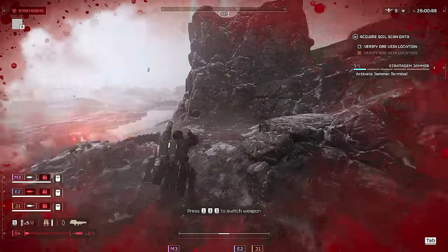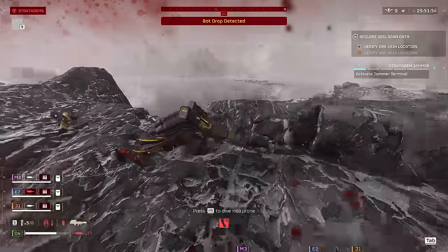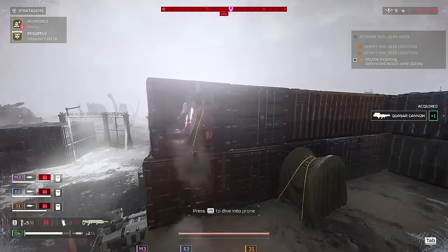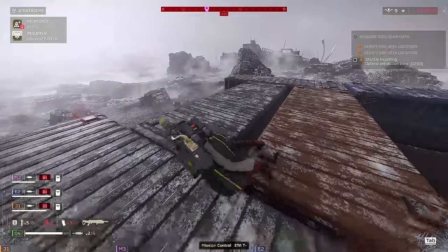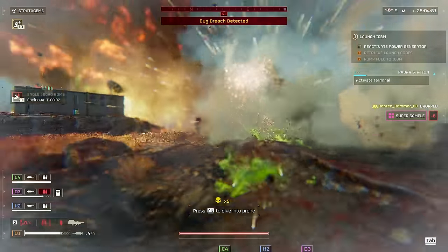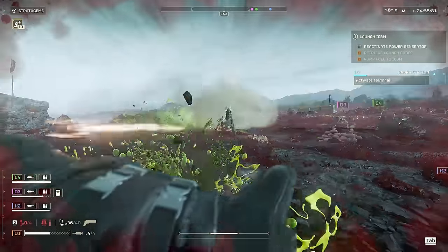Now for gameplay — depending on the faction, how you use the Jump Pack differs quite a bit. For Automatons, the Jump Pack excels as a stealth-like approach: you can ignore tall walls and get straight to the terminal, making it a very objective-focused stratagem. In combat scenarios you'll use it to create distance from berserkers or hulks, or get into vantage points to shoot at devastators. I like to pair it with the anti-material rifle or Eruptor for significant impact from afar on bot planets. For bugs, it was hard to fight on planets with biospewers, as their spit significantly slows you — and since Jump Pack effectiveness is based on your speed, being slowed hurts a lot.